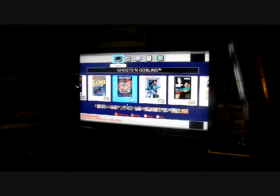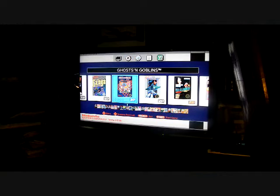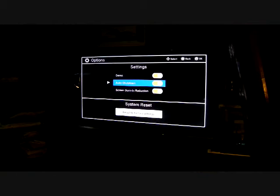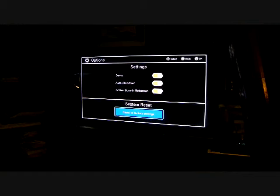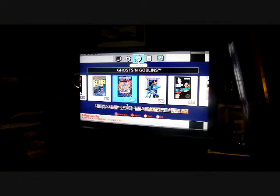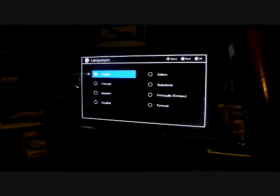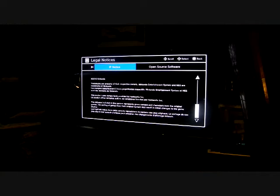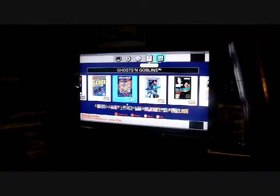I don't really see the difference. Maybe I will when I'm playing. Let's go through the options: Demo, Auto Shutdown — you can turn that off — Screen Burn, Language. And you can review the original manuals by taking a photo or going to the URL shown on screen.